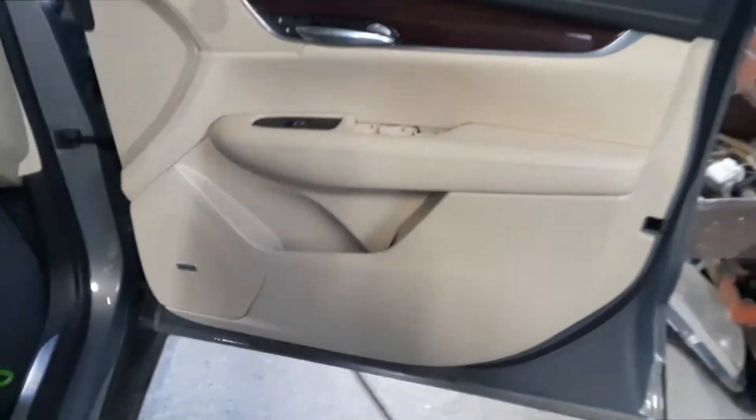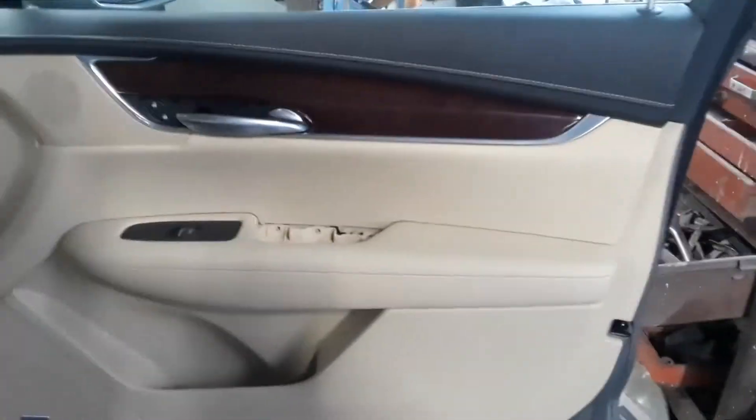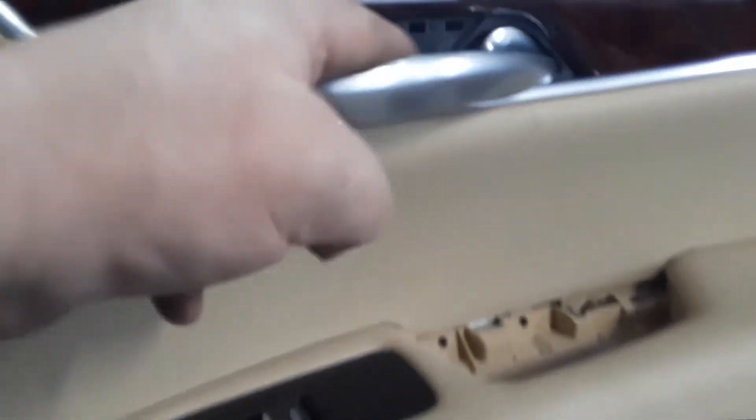Joe Beermaster here. We have a 2018 Cadillac XT5. I'm going to show you how to get the door panel off if you need to get inside the door to do some work. First thing you have to do is take this cap off.